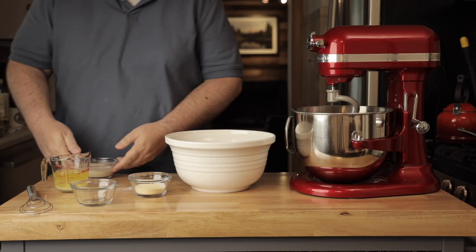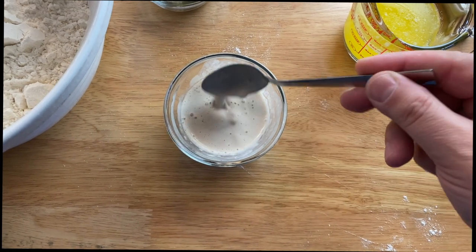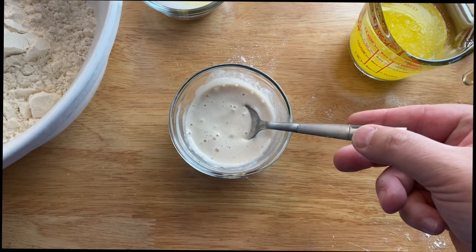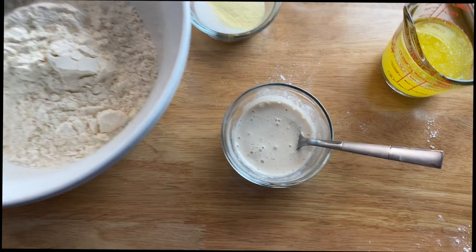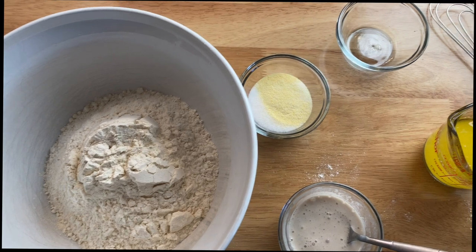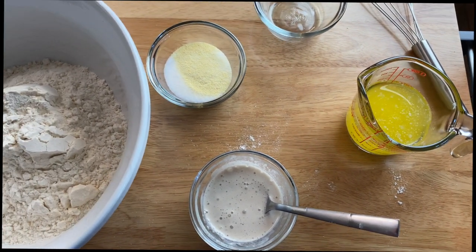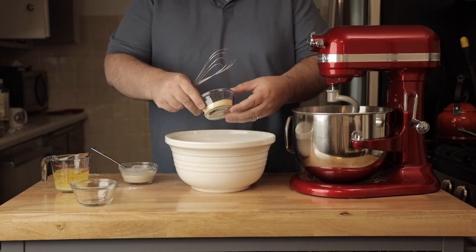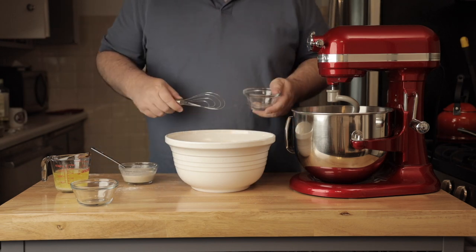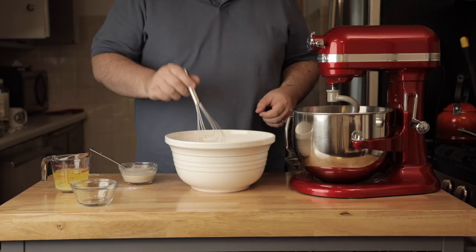We're making Chicago deep dish pizza so you guys can give it a try. The ingredients are pretty simple: four cups of flour, three tablespoons yellow cornmeal, one and three-quarters tablespoon of salt, two and three-quarter teaspoons of yeast, which I've proofed here. You add your dry ingredients together and stir them up a bit.